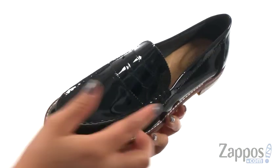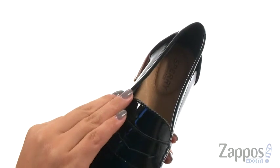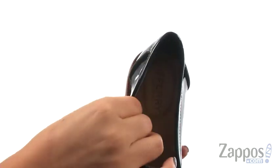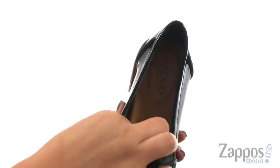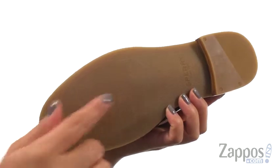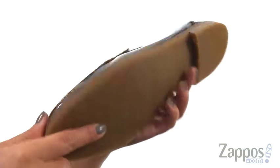These loafers have a leather upper with a traditional penny keeper strap and an easy slip-on construction. Inside, there's soft leather lining with a memory foam footbed that's super squishy and will provide comfort and support. At the bottom, there's a rubber outsole that features the Sperry wave-slapping technology for wet and dry traction.